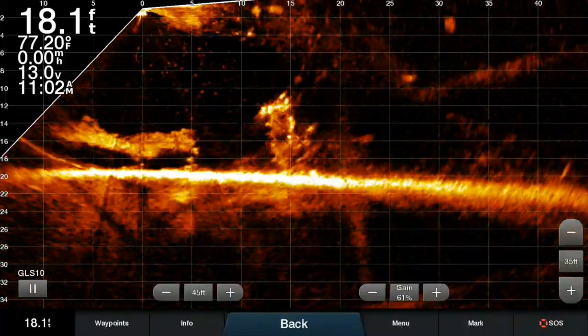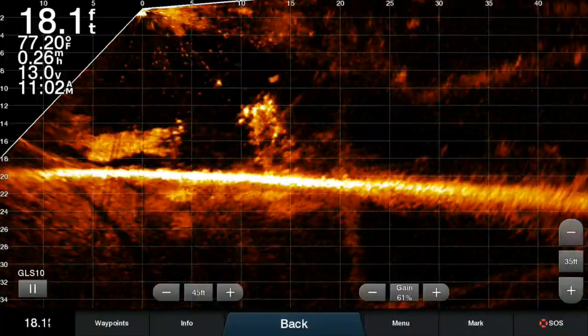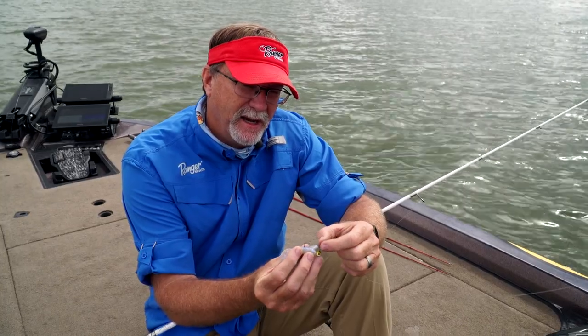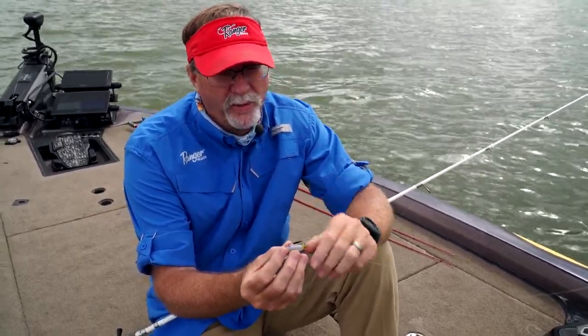Much like the Garmin LiveScope, whether you're a bass fisherman, a pan fisherman, or really whatever species you're looking at, it comes in four different sizes. We're going to be spending some time looking at it and how it performs.